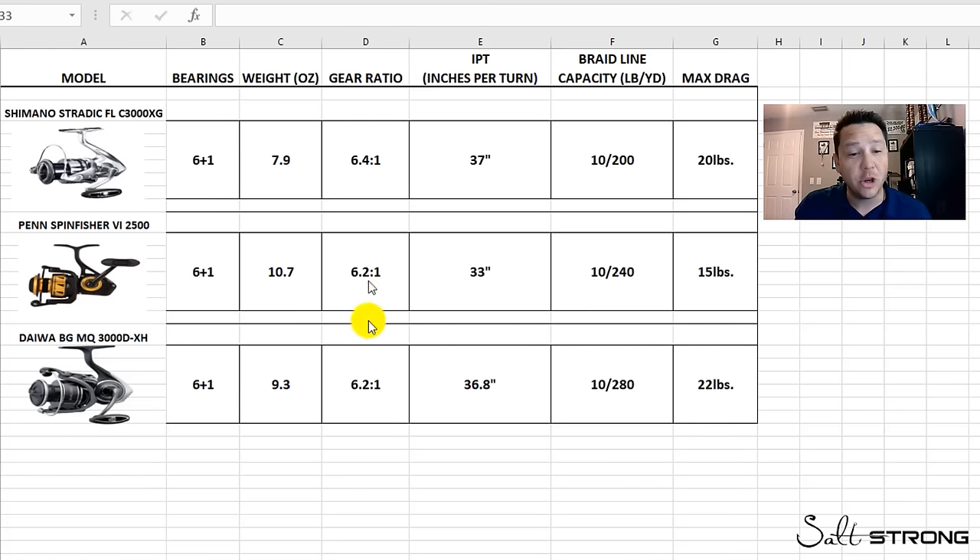Talking about gear ratio — all three reels have at least a 6.2:1 ratio, but I don't think that's really what inshore fishermen are looking for. They want to know how many inches per turn the reel picks up per full turn of the handle. The Stradic and BGMQ are both pretty fast at 36–37 inches per turn. Take the regular Daiwa BG — it has a lower 5.2:1 gear ratio but still brings in 34 or 35 inches per turn. Inches per turn is the determining factor, not gear ratio alone.